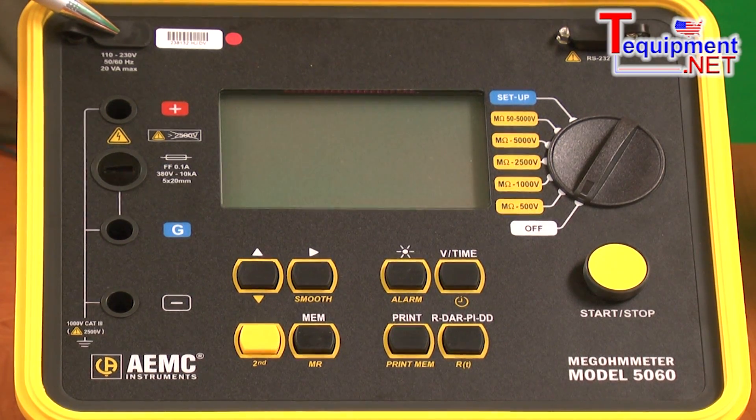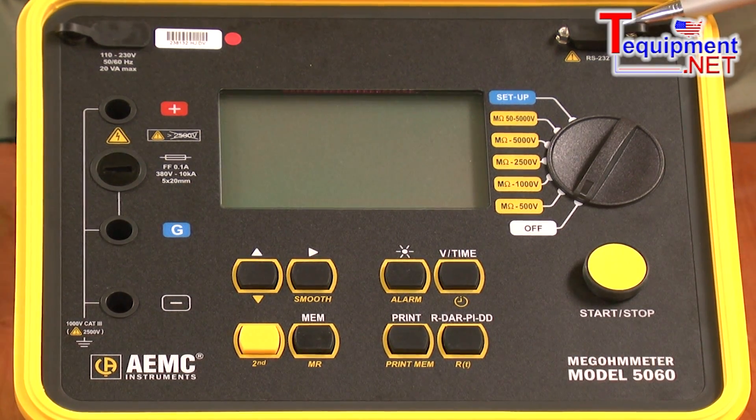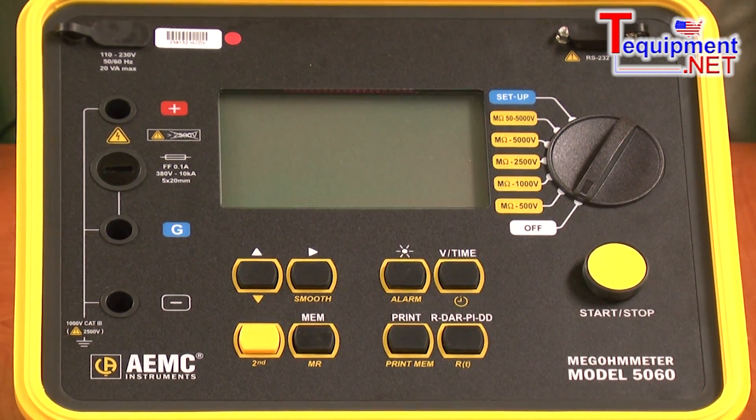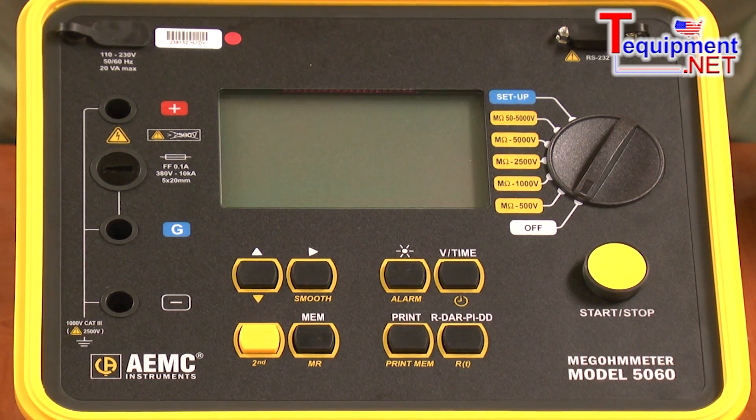It has its own internal power supply and can be run off batteries or AC power. It has a computer interface where we can download the stored data to a computer using the DataView program that comes with it. We can graph the plot of the timed insulation test and print out results and reports.